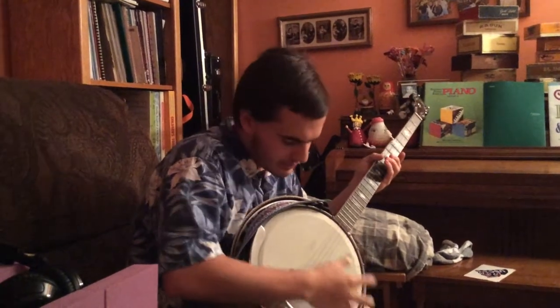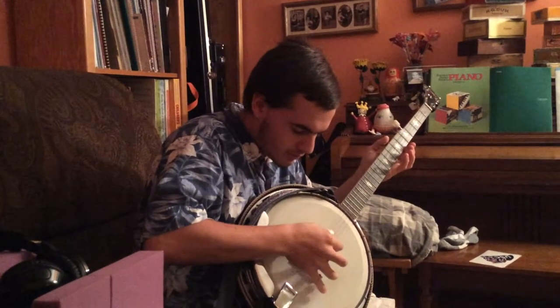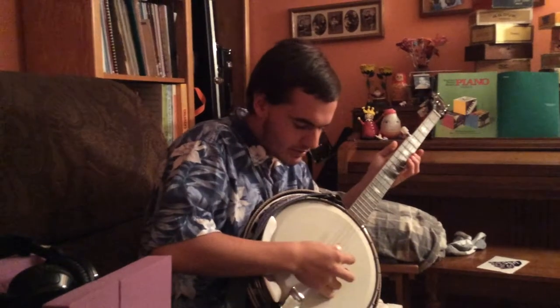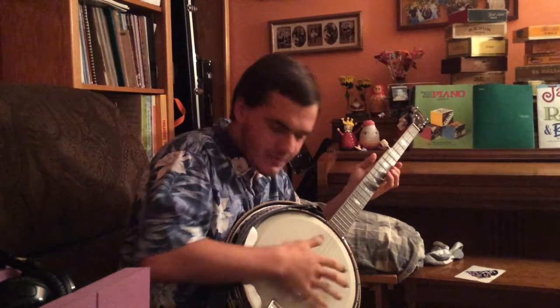There's a few rolls — there's alternating, and then there's the other one. Stuff like that.